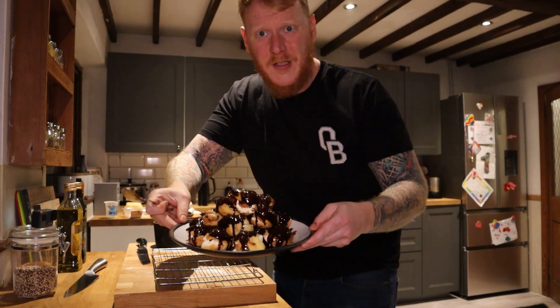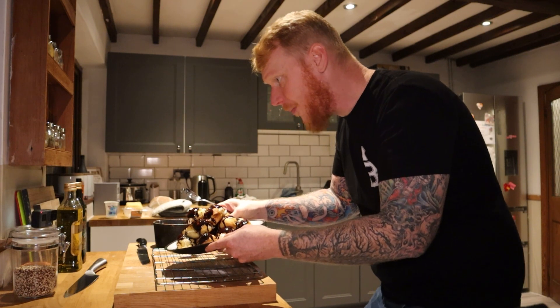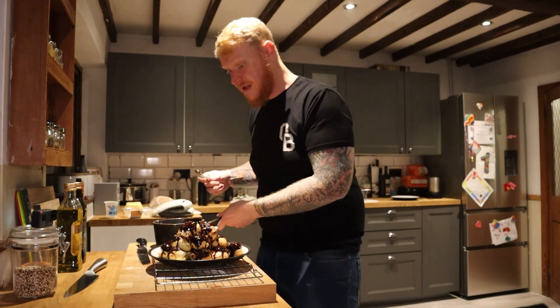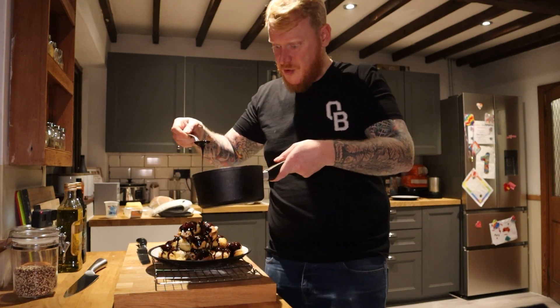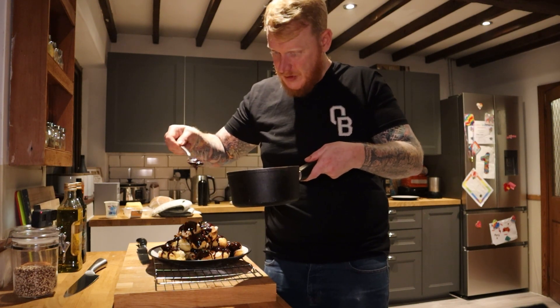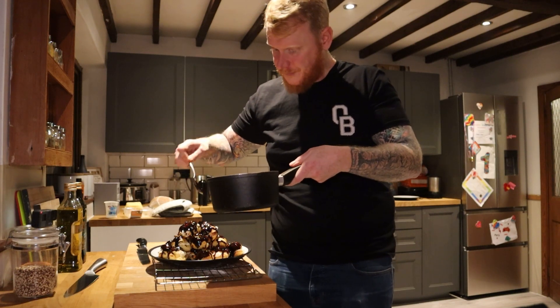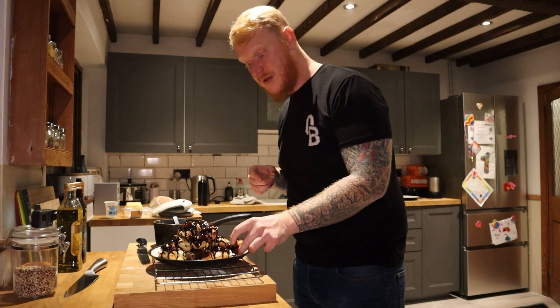Right then, I'm finally done. Look at that — I'm well proud of these. I think it's the best I've done so far. Just want you to have a little watch of some drizzling action before we're done. All that's left to do is eat one of these bad boys, and I'll see you tomorrow.